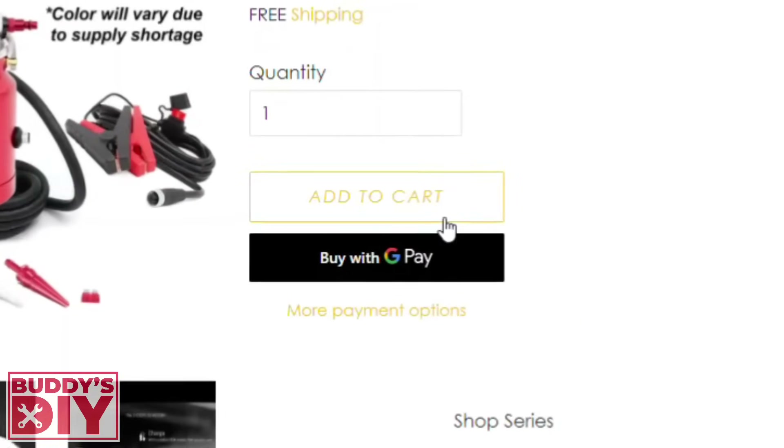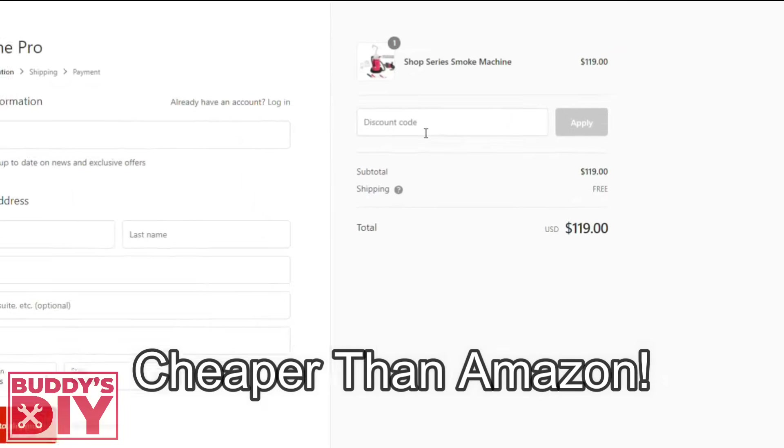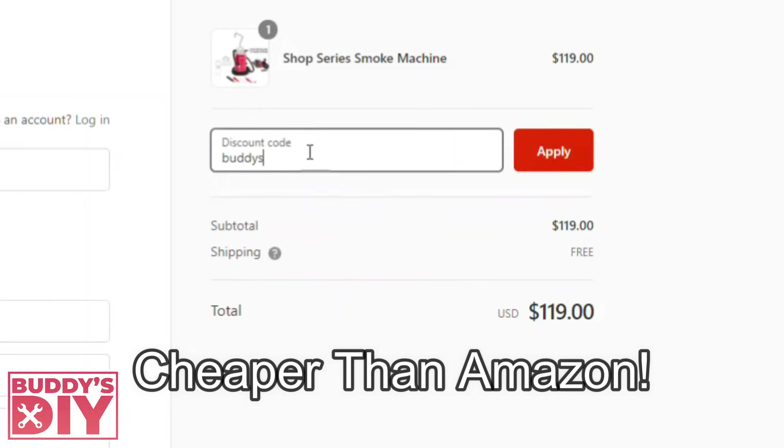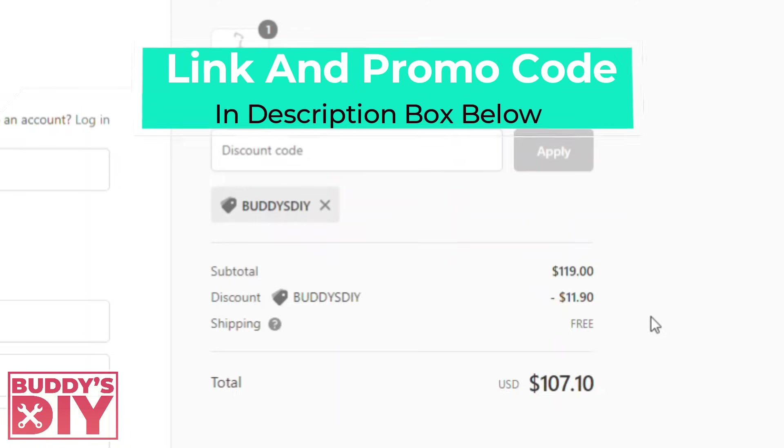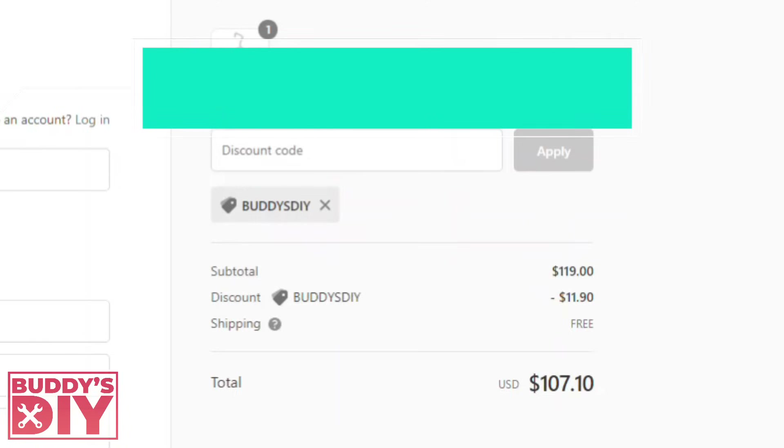I reached out to Autoline and they agreed to give my subscribers a 10% discount code if you order off their website. If you enter the promo code buddiesDIY before checkout, you will get 10% off your entire order plus free one to three day priority shipping. I'll leave the link and promo code details in the description below.